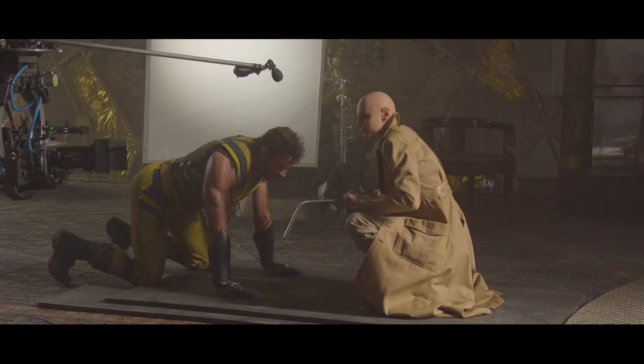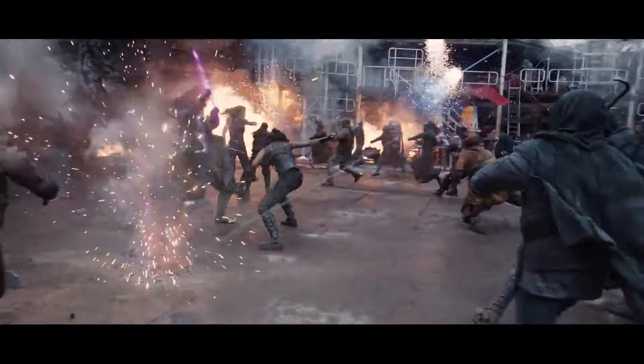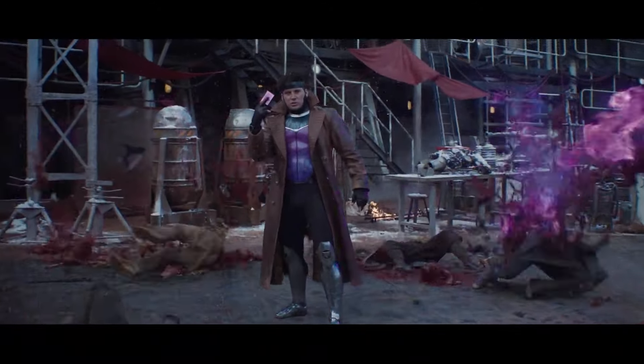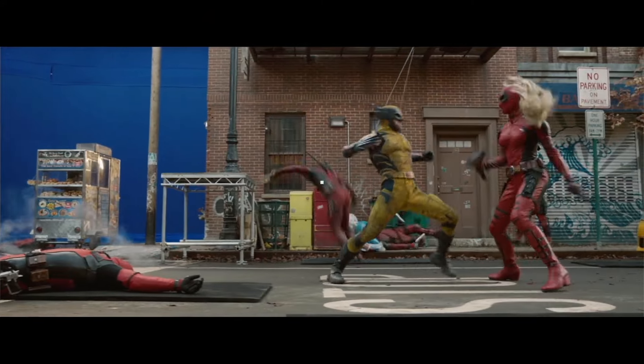The assault is a really great example of just a huge collaboration between stunts, camera department, visual effects, props — everything. For a superhero movie, we tried to keep the whole movie fairly grounded. Whenever we can do live-action stunts, we do them, always as much as we can.